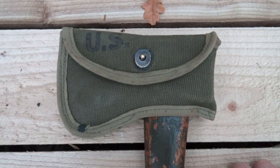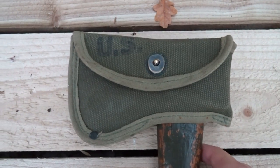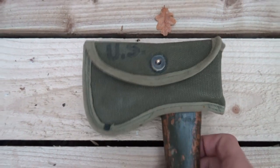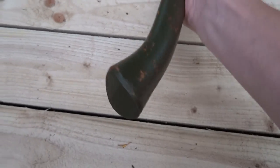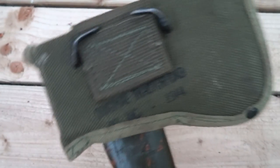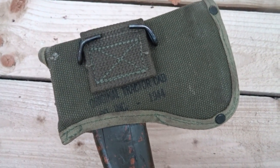I was buying stuff in a military surplus store and among some crappy machetes I found this. It's a hatchet — US — and it's written 1944 on it.